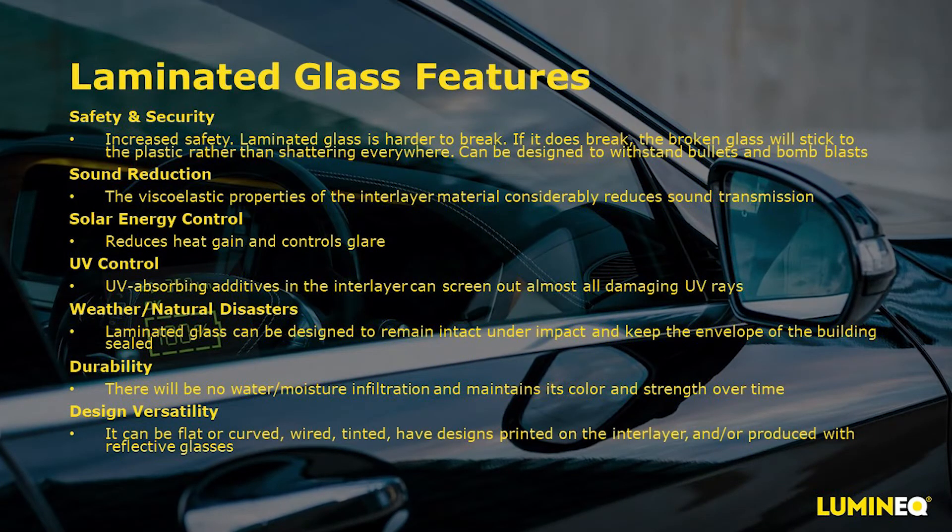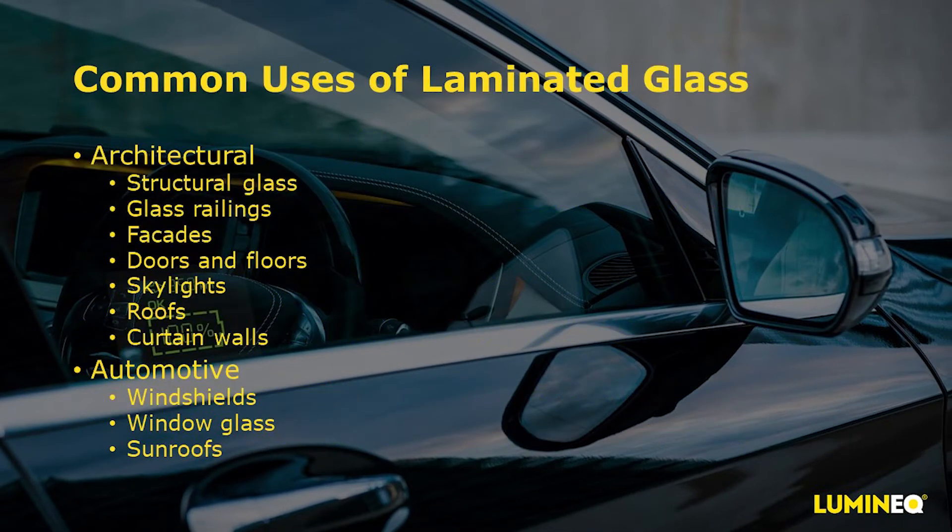With laminated glass, there are some great features. Increased safety comes from a harder-to-break glass structure, and if it does break, it typically stays together rather than shattering. The inner layer reduces sound as well as solar energy and controls UV radiation. It's more durable, maintains its color, and has a lot of versatility — you can add technology such as wires for defrosting or antenna use. Our displays, which are 0.7 millimeters thick, match well to be embedded into a full thickness PVB at 0.76 millimeters thick. Uses for laminated glass include architectural applications such as structural glass, railings, doors, floors, roofs, and skylights, and for automotive use mainly in windshields, window glass, sunroofs, and increasingly in the interior cabin space.